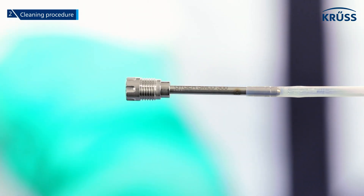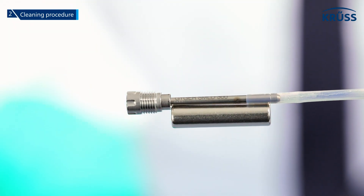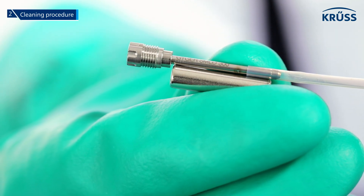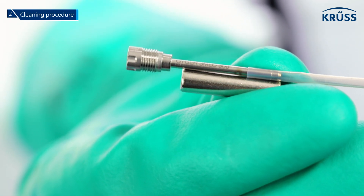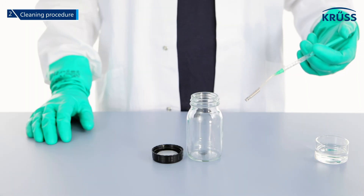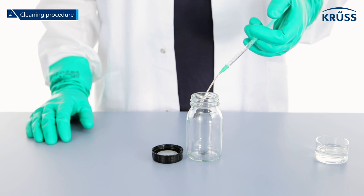Position the rod magnet parallel to the valve. The magnet will open the valve. Move the rod magnet several times along the valve. Then push half of the isopropanol in the syringe through the valve into a separate waste vessel.